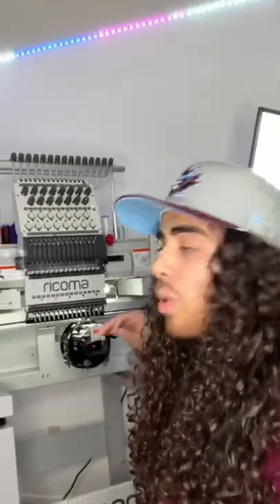I always get a bunch of questions about my workspace so I figured I'd give you guys a mini tour. This is my Ricoma MT 1501 embroidery machine — link is in my bio if you want to learn more about that.